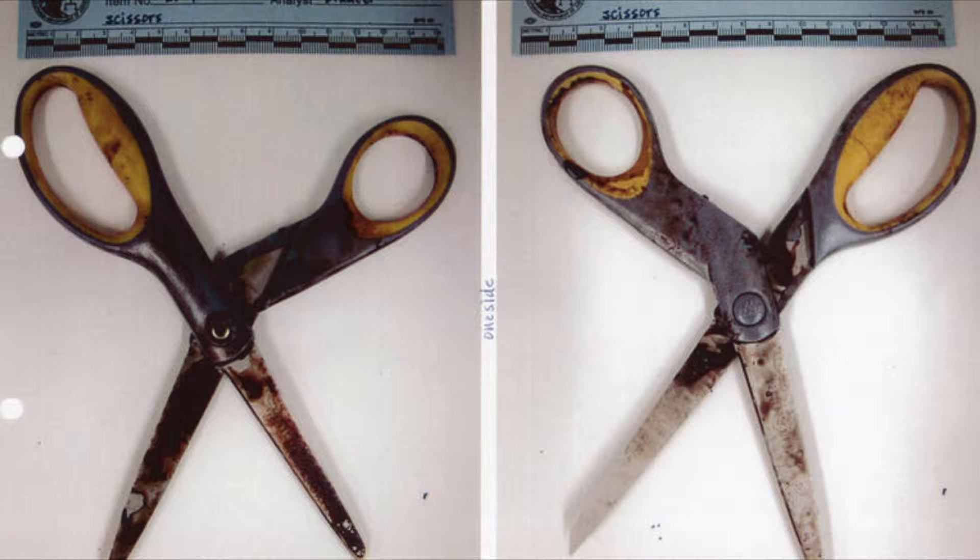Unfortunately, I don't have a pair of scissors, as they're currently being used as Exhibit C in order to incriminate me in killing my husband. Fortunately, if you don't have any scissors, most kitchen knives or an X-Acto blade should do the trick.